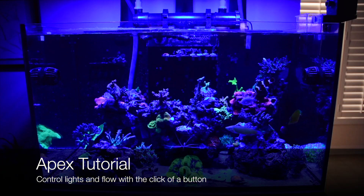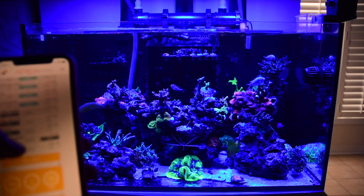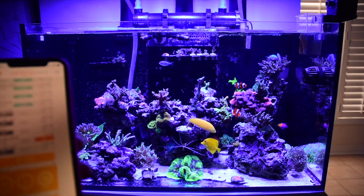Hi guys, welcome back. Today I'm going to show you how to change the color profile and the water flow in the tank with a click of a button using an Apex controller.